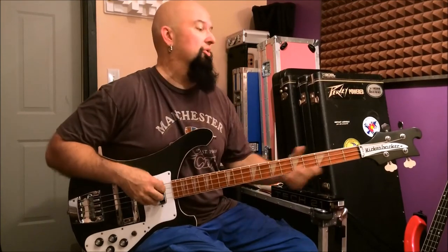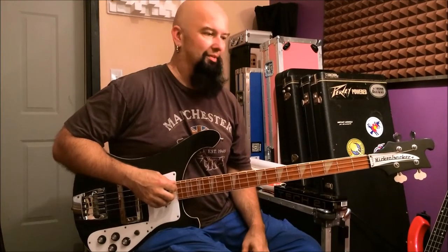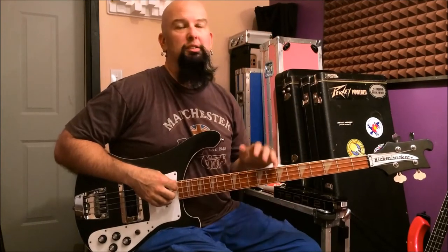So what we have here is a 1984 Rickenbacker 4003 — or Rickenbacker, for those of you who want to say it that way, no worries. This one has an interesting story — it was appropriated for me by a friend of mine named Andy Irvine. You all know Andy Irvine. So he got this for me and I sent him something cool.